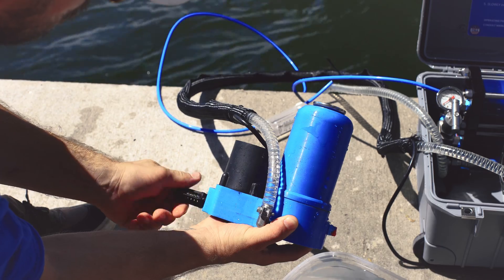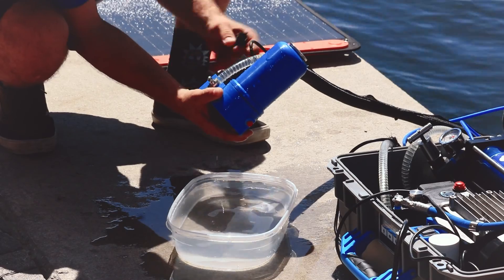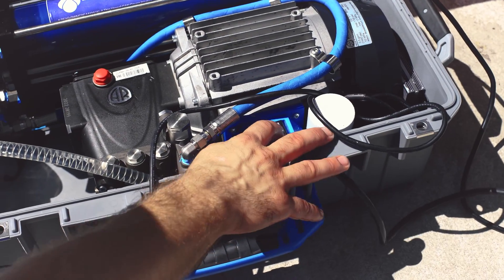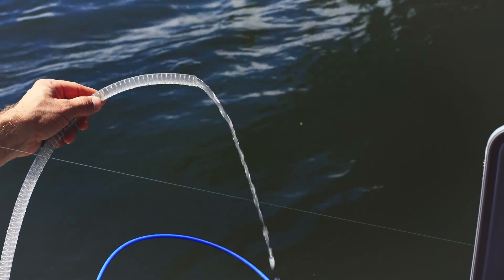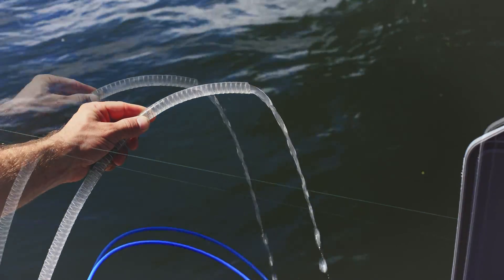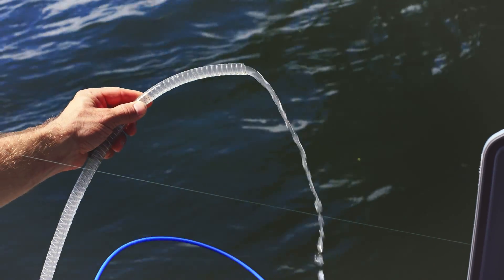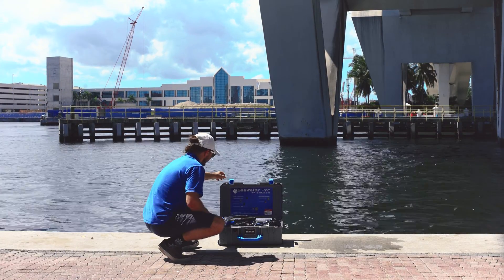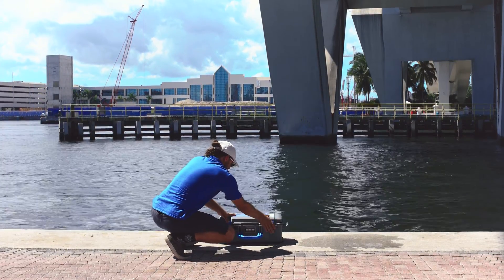Then we remove the strainer from the outside of the boost pump and submerge the pump into the container with the pickling solution. Turn your main pump back on and allow the boost pump to rinse itself with the pickling solution. You can observe the filtered water solution being discharged from your brine line. Once you've finished cleaning your boost pump, you may turn off your main pump and unplug your water desalinator from your power supply.